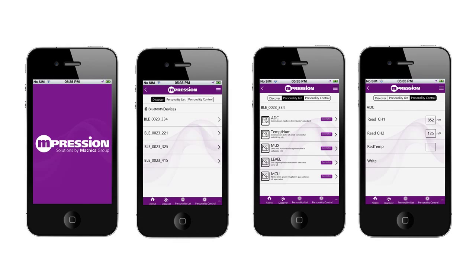Our website lets you create a smartphone app to control your custom Bluetooth device in minutes without writing a single line of code.